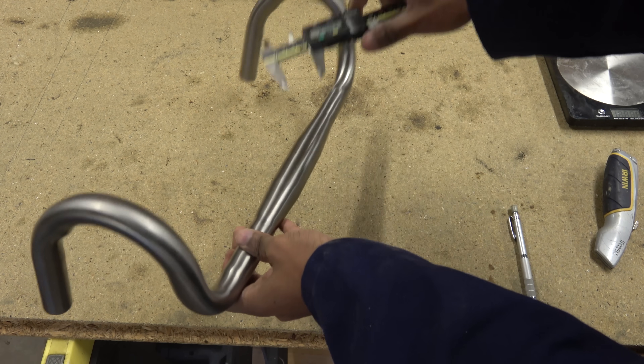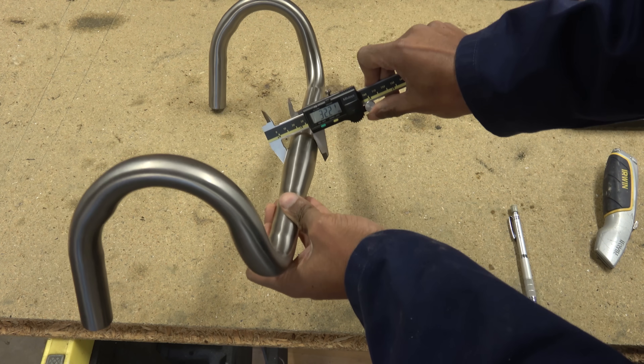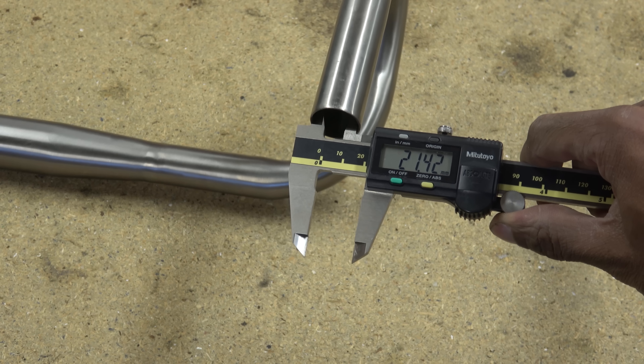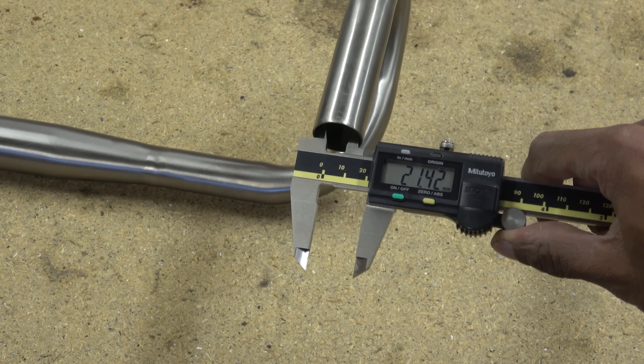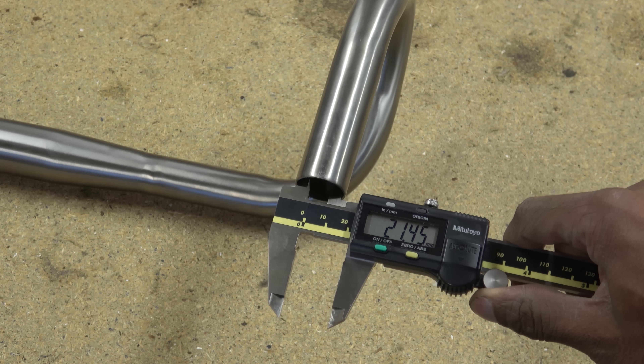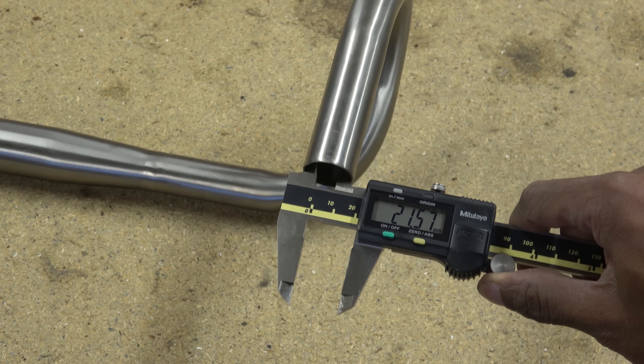Then through the middle, the usual 31.8, that comes out of 32 millimetres for the clamp. Or through the middle, 21.4 millimetres, so probably just a bit bigger than that. But you've got roughly just over a mil of wall thickness.